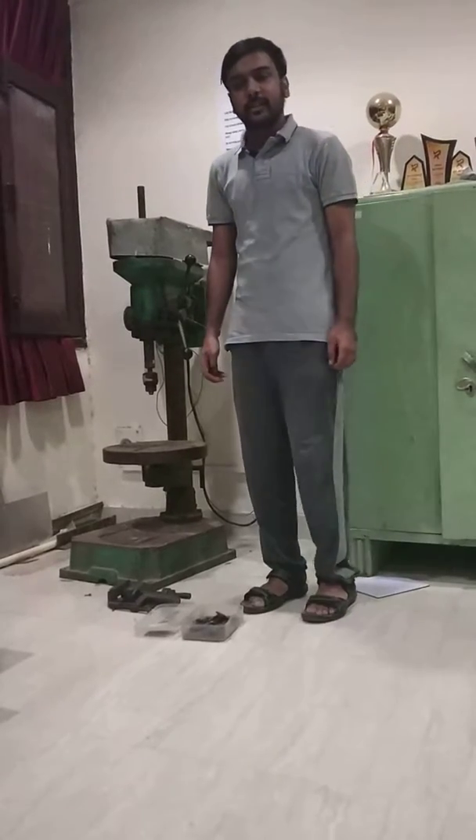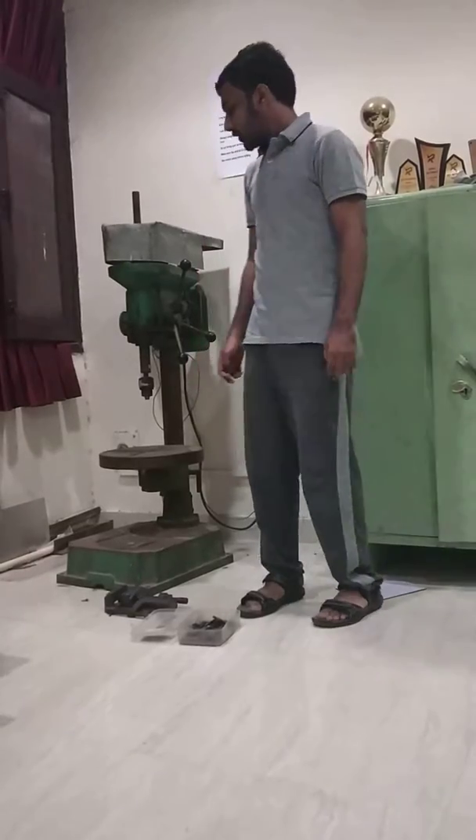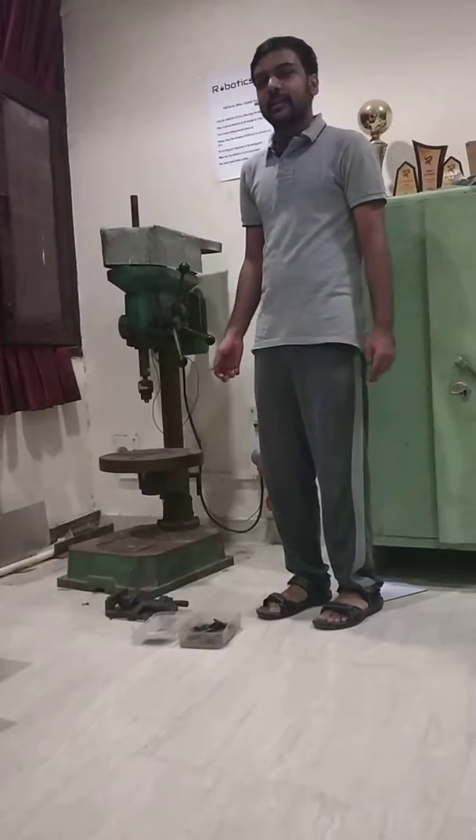Hi, I am Manus Rawat, 3rd year undergraduate majoring in Mechanical Engineering from IIT Kanpur. Today I will talk about vertical drill and its working.